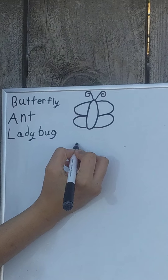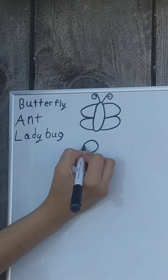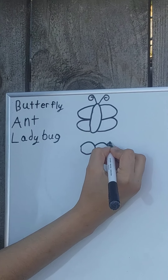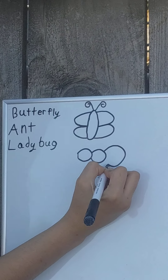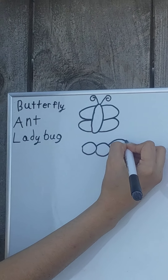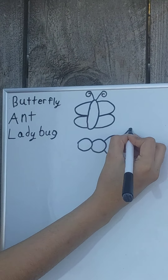First, draw a circle. Then draw a second circle. And draw a third circle — the third circle should be a little bit bigger. Next, we'll do antennae. Remember, two antennae.